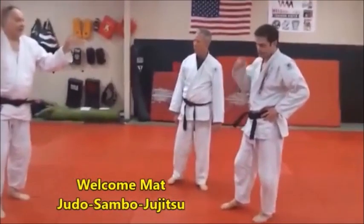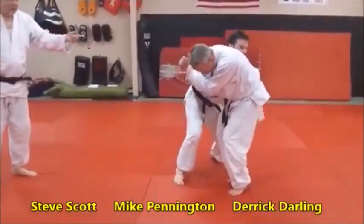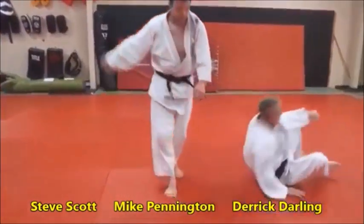If Mike comes in with a stand-up and pulls something high, Gary's going to hop around and counter with the takeruma — there we go.